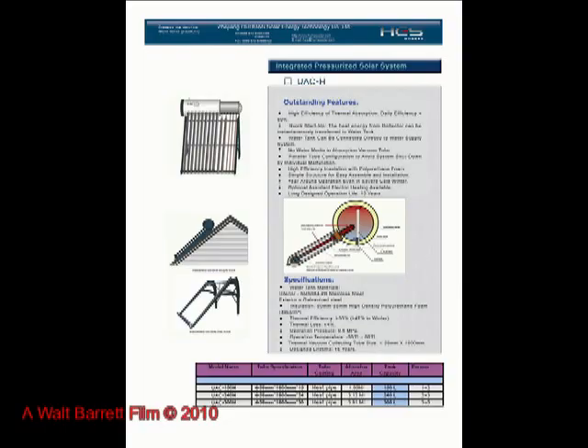This system does not work in freezing climates. Here is another view showing the various components of the system. The system can be roof mounted or ground mounted.